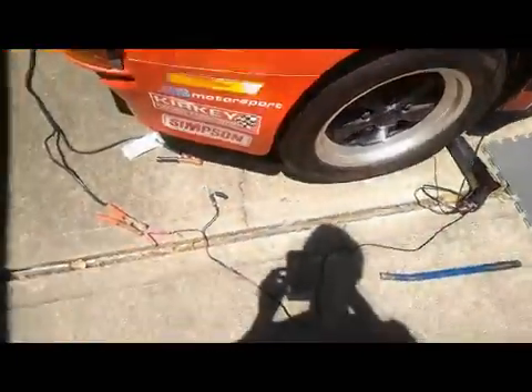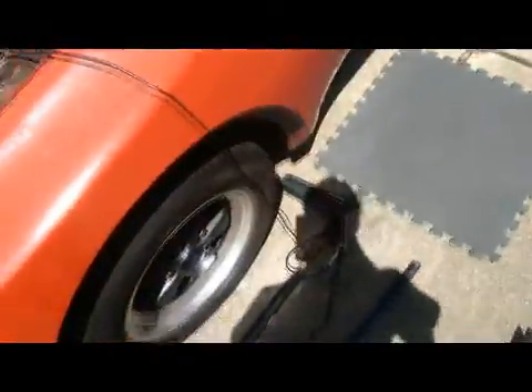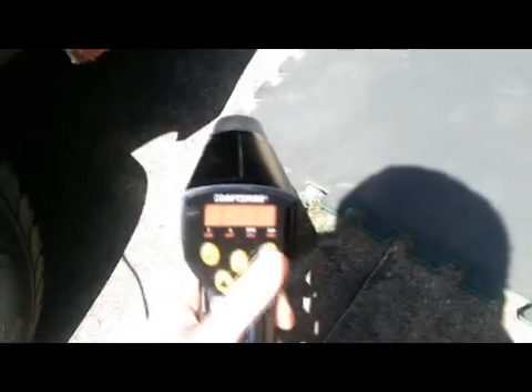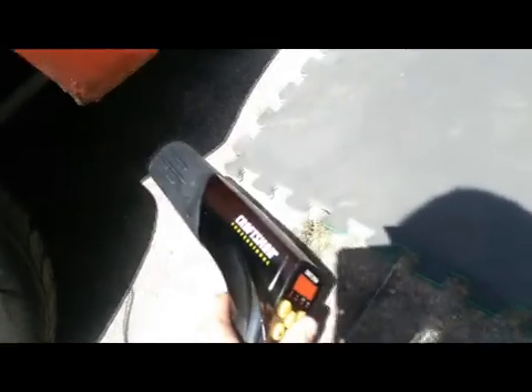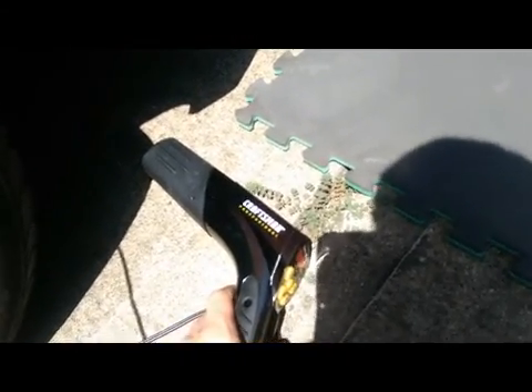I've got this here — I went to Sears, it was like 80 bucks on sale, normally somewhere near 100. These leads just go to the battery, and it connects to the number one spark plug lead. This gives us an RPM signal, and you can choose advance. This one is digital and you can set degrees advance or retard, so you can verify your timing and make sure it's not something ridiculous that will kill your engine as soon as you start getting on it.